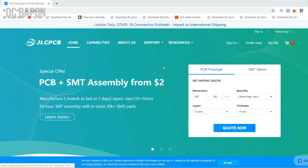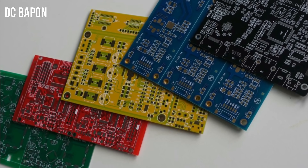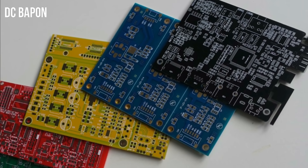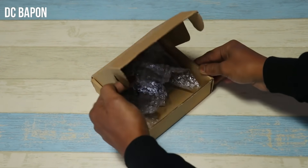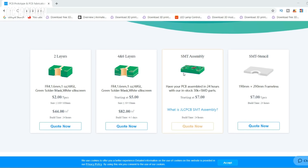This video is sponsored by JLCPCB. JLC manufacturing company provides the best quality PCB at very low cost. Get 5 PCBs in 10x10cm only from $2. The PCB quality is very good. Now they also have SMT services, where all components are already mounted.